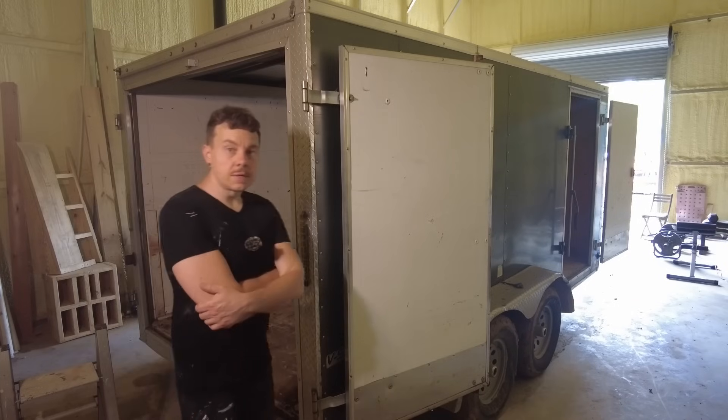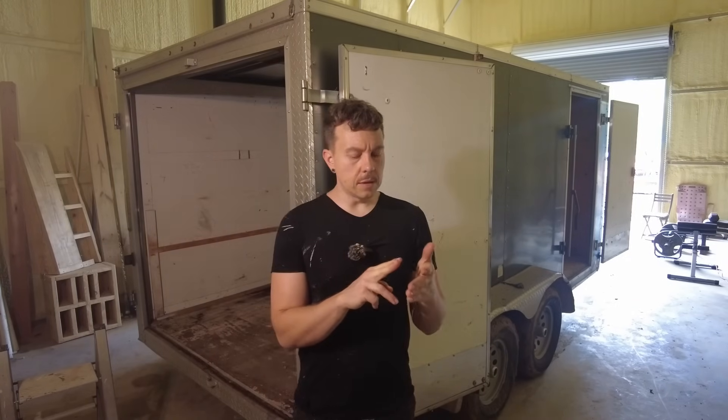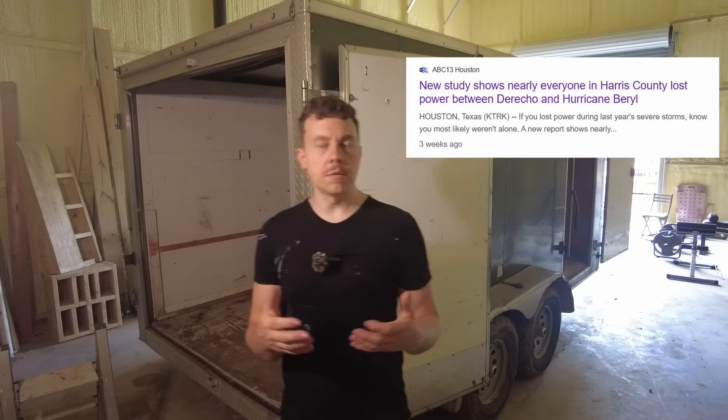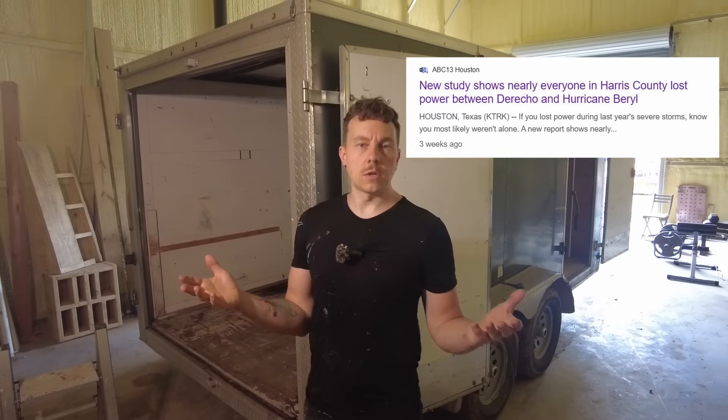I don't know what the ultimate end product of this is going to be, but I know it's going to have solar panels and I know it's going to have batteries. If it ends up just being literally an emergency solar generator for me to use in a hurricane when the power goes down, to get air conditioning until I can sleep at night, then that's good enough for me.